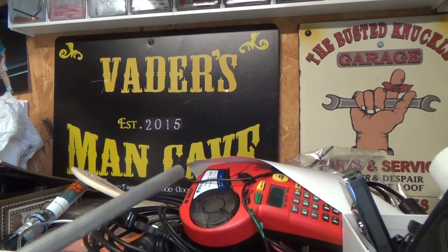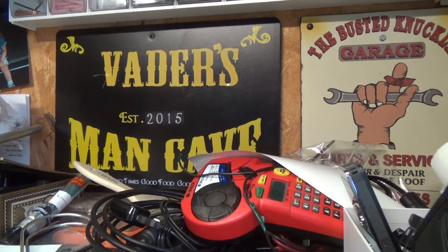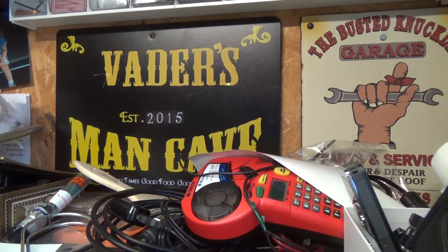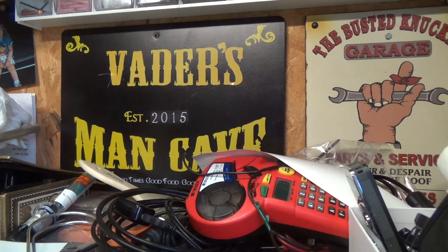Hey YouTubers, Lord Darth Vader 1701 here. I've got a little project that I'm going to start working on sometime this weekend. It's a biker project — it's an accessory thing for the bike.